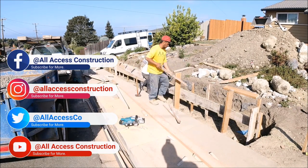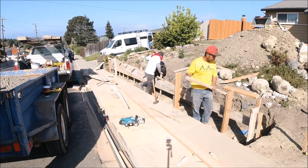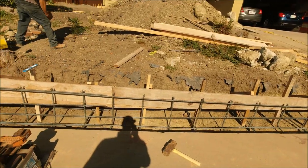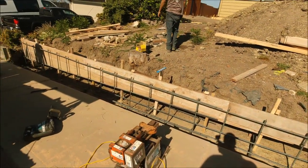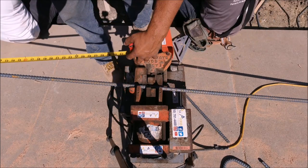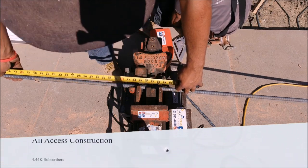Here we're cutting some stakes, sometimes called kickers — they're used to help support the wall during the pour. This retaining wall followed the existing grade, which means we had to custom cut each rebar for this wall using a rebar cutter and bender — one of the best investments I've made.